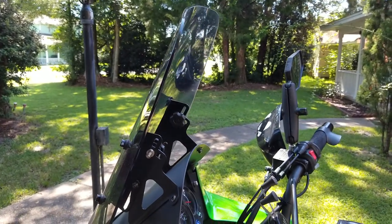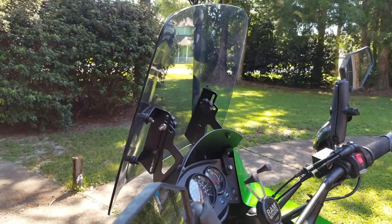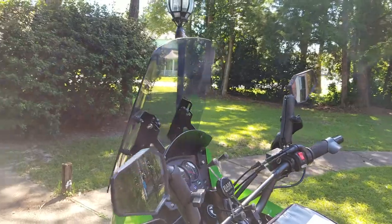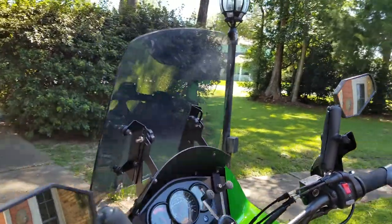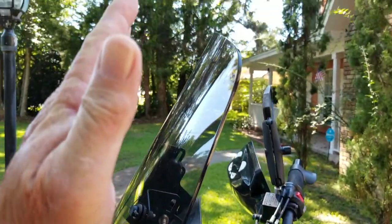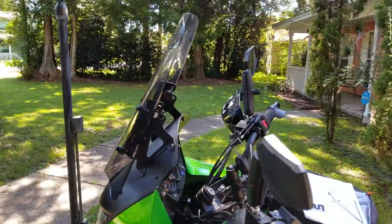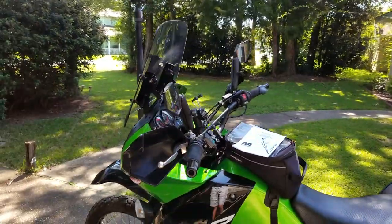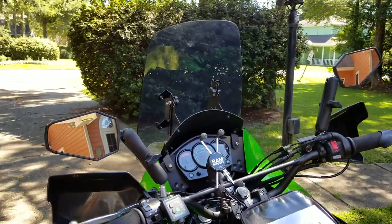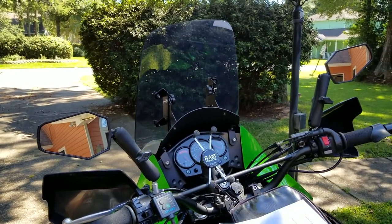Here's what the adjustments mean: at that 62-degree optimal angle, pretty much all the air goes over my head — all the buffeting air — but I'm still getting some airflow around my helmet face mask, which is great in the summer because I ride with my visor up and sunglasses. When I first rode it, I rode with it straight up, and that literally puts everything over my head, which is exactly what I was looking for — not getting buffeted at highway speeds.